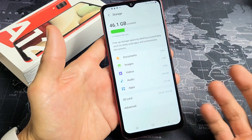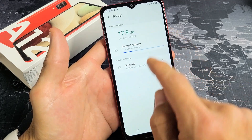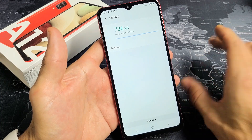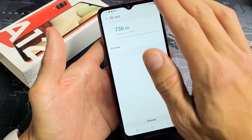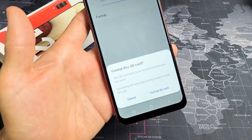My SD card is here. So I want to format it. Tap on Advanced. Now you want to tap on SD card right here. Don't forget, with a format you're erasing everything on there. So I'm going to tap on Format right there — Format SD card.